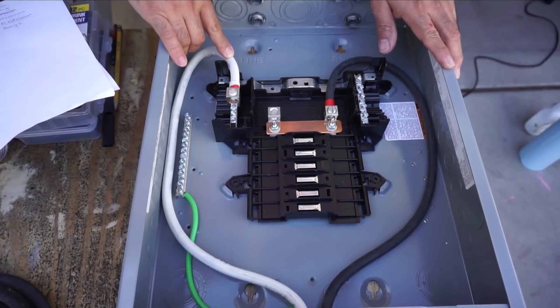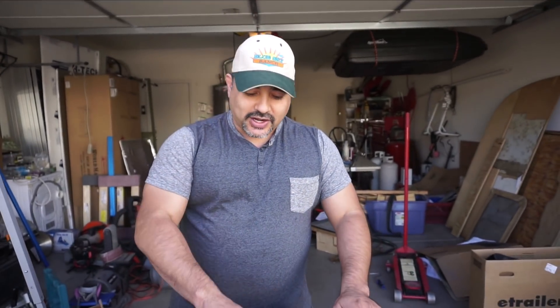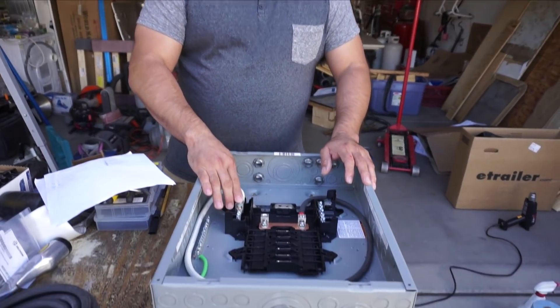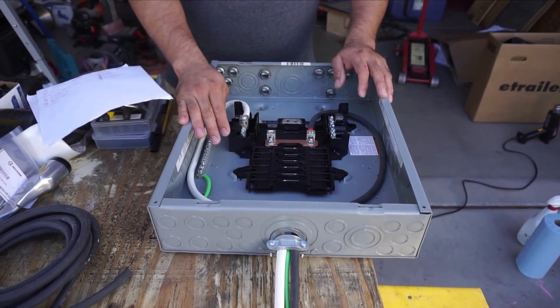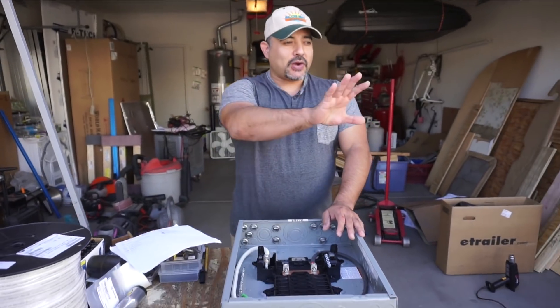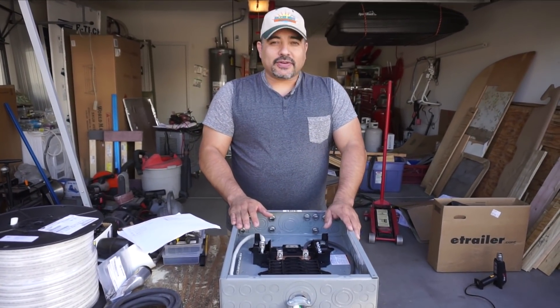On this cable, it's actually a red cable and we had to put a white piece of heat shrink on it so it would be labeled correctly. So this is the neutral wire, this is the hot wire, and the green one is the ground. It should be pretty much ready to go in, and we're going to wire it in to the inverter.